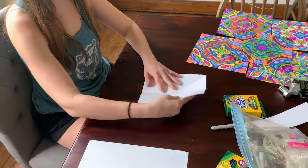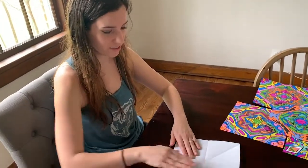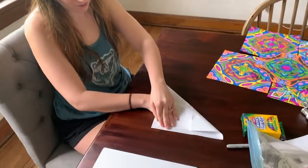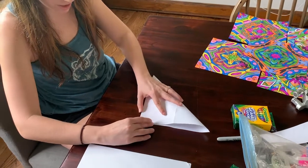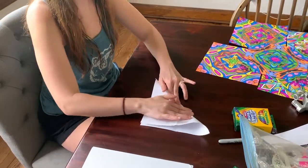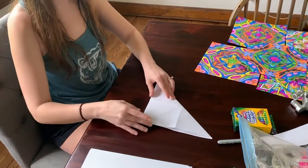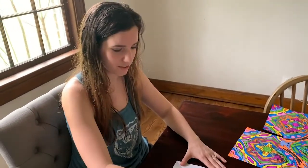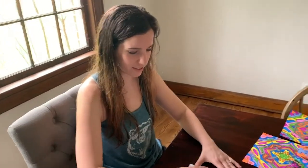We already have that one diagonal line from when we turned it into a square, so we just need to fold it the other way, bringing this corner to meet that corner, to get your last diagonal line. There we go — we just divided it into eighths: one, two, three, four, five, six, seven, eight.